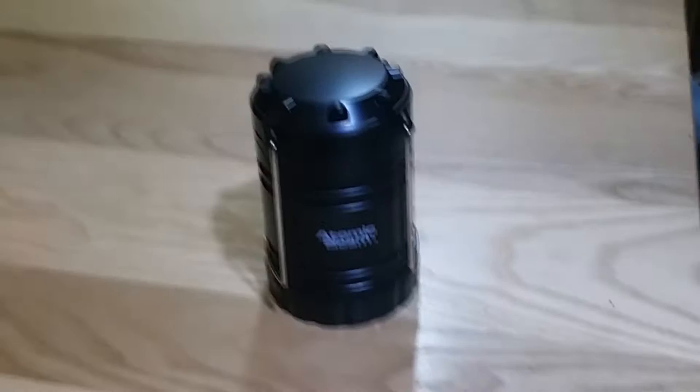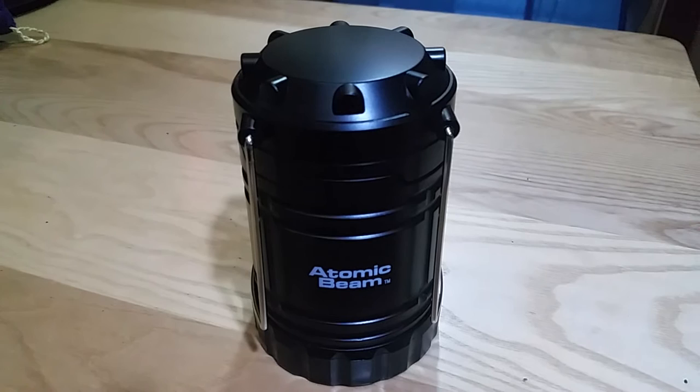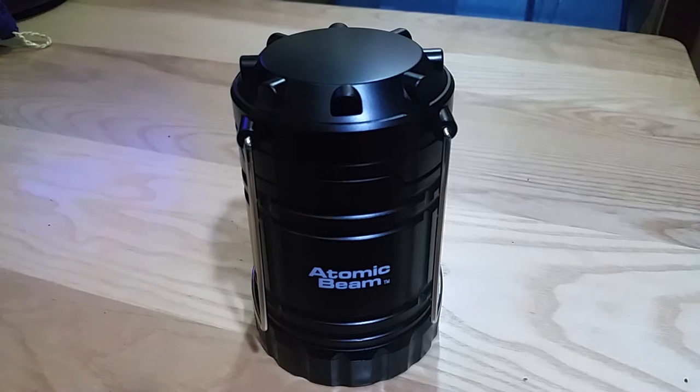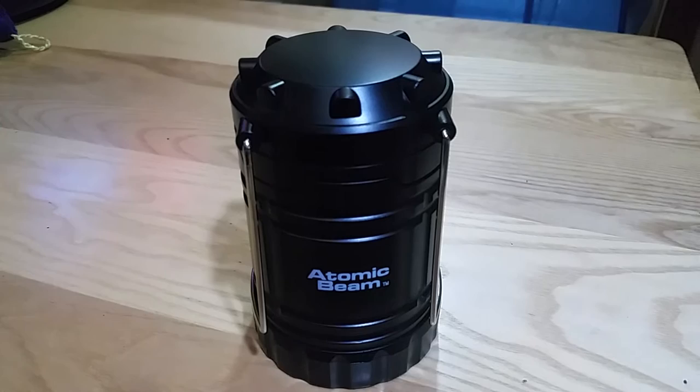It's a good lantern and it's extremely bright when it has brand new batteries — I mean it's like daylight, very bright. But the brightness does diminish fairly quickly as the batteries wear down, then kind of stabilizes to a point where it's still pretty bright. Overall I'm happy with it, but just be aware that the brightness is not very long-lasting with the batteries.